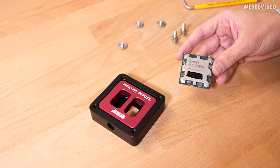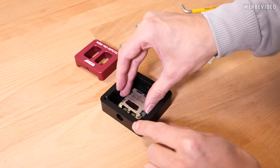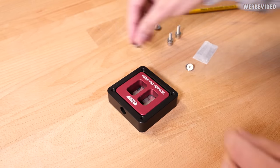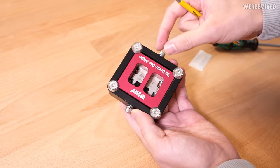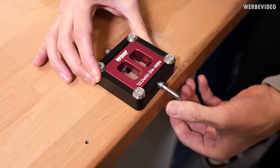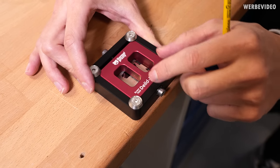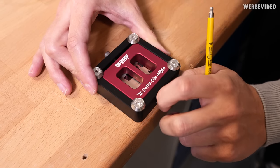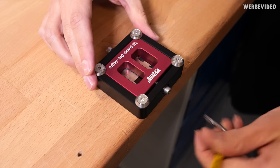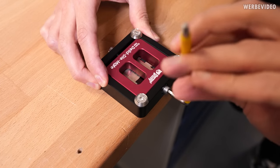Here we have our 7950X3D, which we're going to delid using the delid die made for Ryzen 7000. Orientation-wise, just align the triangle to the triangle. The slider only goes in one direction, then add the screws on top. Starting to tighten the first screw to pull the slider. On the last rotation I could hear and also feel the glue getting unstuck. Now we just have to repeat this plenty of times until the IHS comes fully loose — but it's becoming easier and easier each pull.